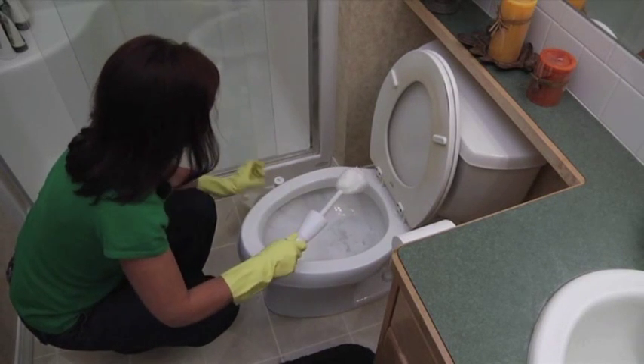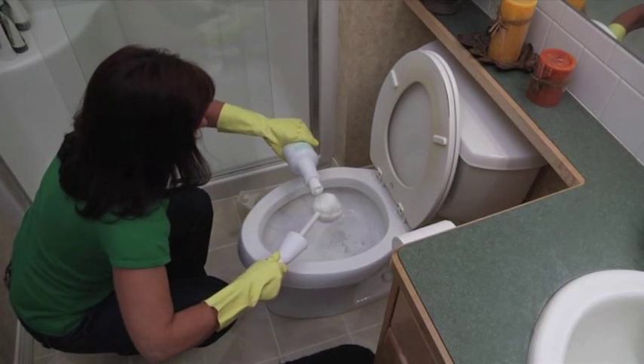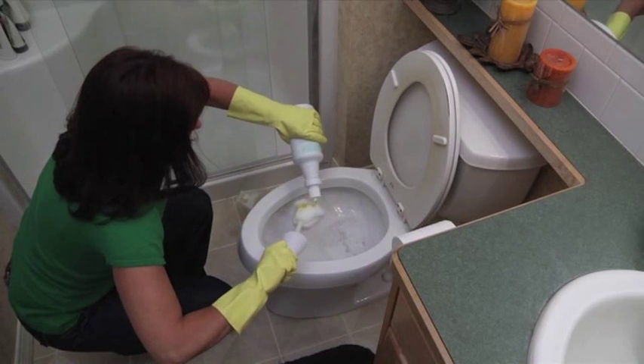Apply safety foam to the Johnny Mop and swirl it around the inside of the toilet. This creates a foam that clings to the side of the bowl, allowing the safety foam to do the work for you.